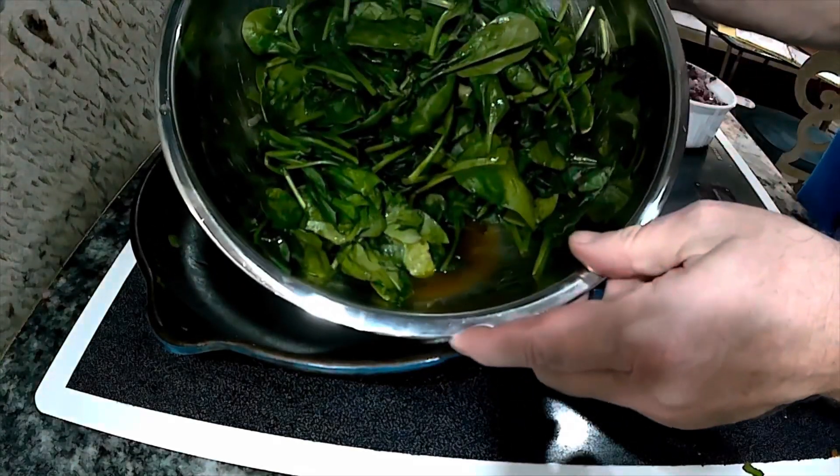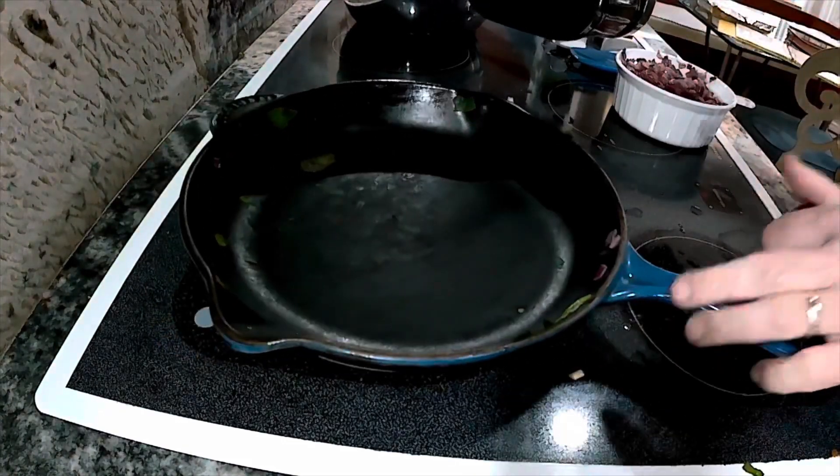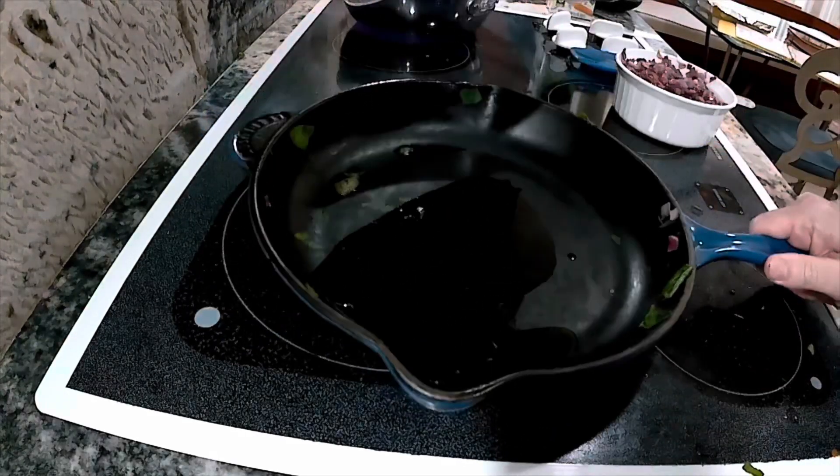All right, and all of my spinach is ready. This is all just going to sit here for a little while. I'll just put it over in the fridge for a bit to cool down and then I'll be able to use it later. I'm going to put some more oil in the pan because now it's time to actually turn to the portobello mushrooms.